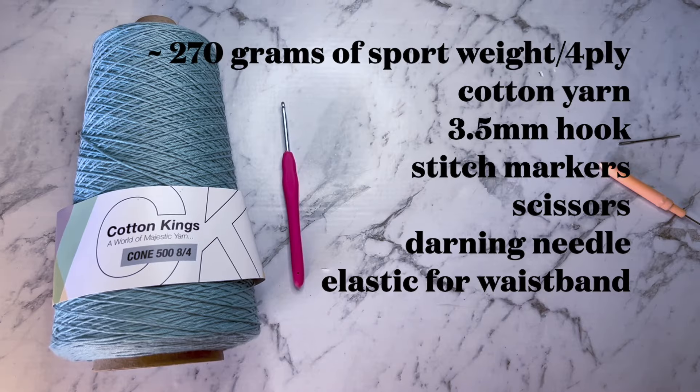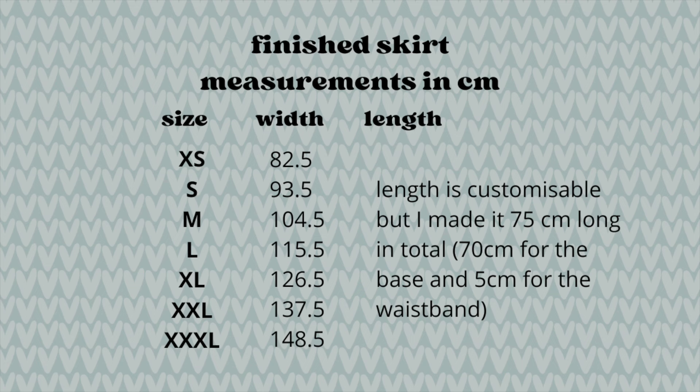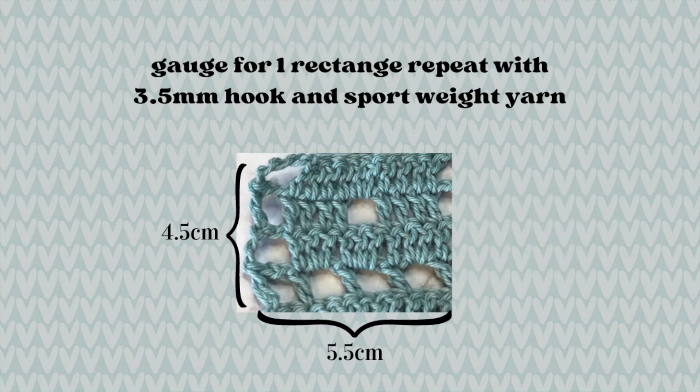For this project you will need about 270 grams of sport weight or 4-ply cotton yarn, a 3.5mm hook, stitch markers, scissors, darning needle, and some elastic for the waistband. Here are the finished measurements of the skirt if you want to check your size, with the width being the full circumference the skirt will sit around your hips, not just the flat measurement. I'll be using centimetre and inch measurements so you don't need to have the same gauge as me, but if you want to, here is the gauge of my piece.